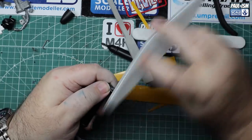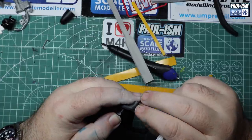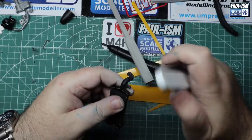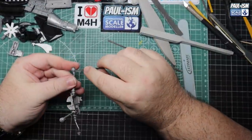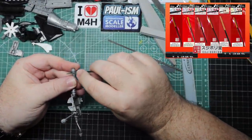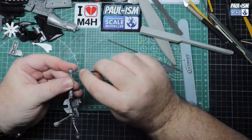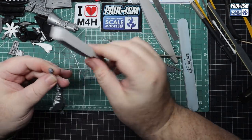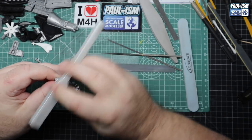After curing, we sand the UV fill starting with a 400 UMP customisable sander, then come in with our 220 sponge to get the rest, then our buffer to get it back to original plastic. We check with our finger for any ridges - if there are any, we repeat and carry on until it's gone. We'll have a look at that in later parts to see how well it filled.